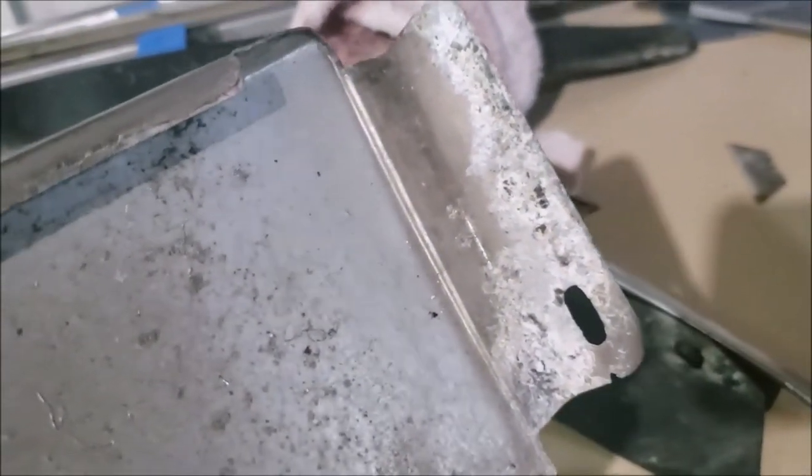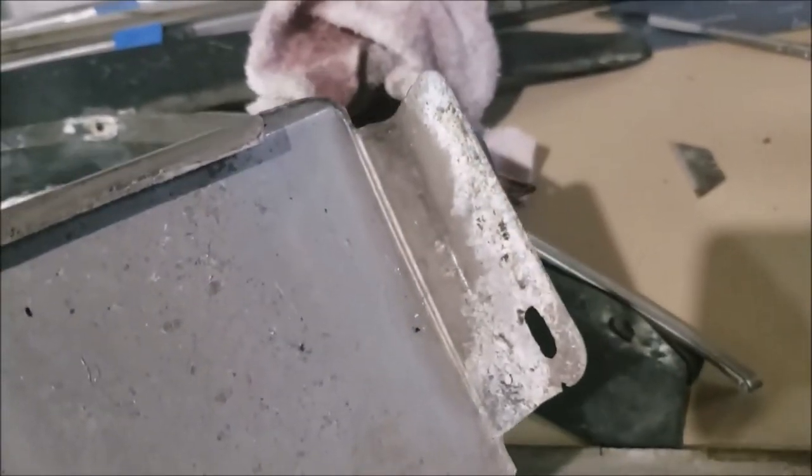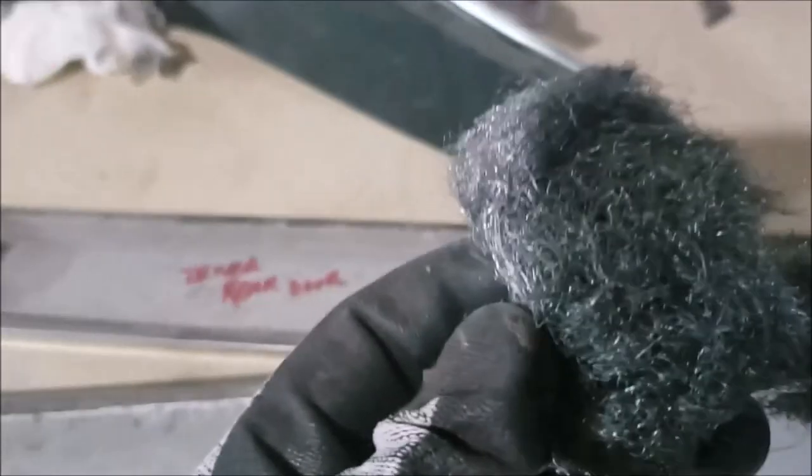Another tip for beginners is to have a number of plastic, sealable, sandwich bags to hold the screws, nuts, bolts, and other parts you remove. Use one bag for each section you're working on and label them. This will help you when you put this jigsaw puzzle back together.